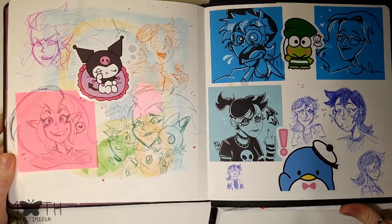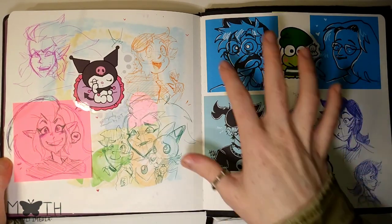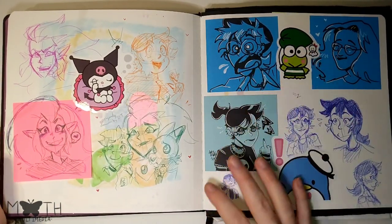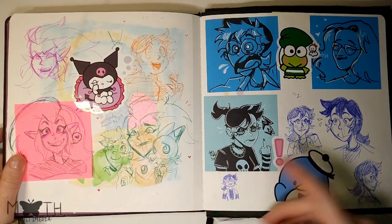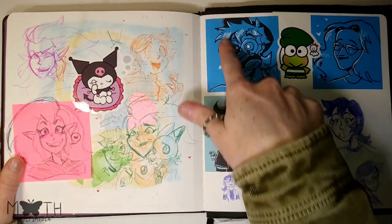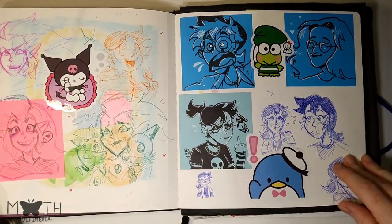Here I was doing some reference art of Dana Terrace — she's the creator of The Owl House — so I was studying her style and the Owl House style, then applying it to my own. These I did with reference, and then this one was my own.